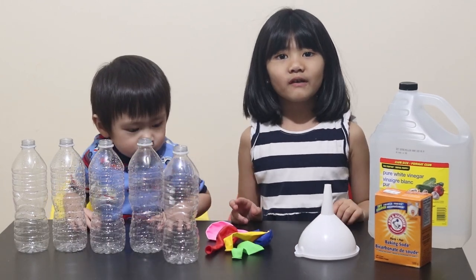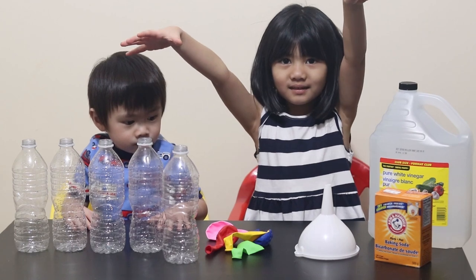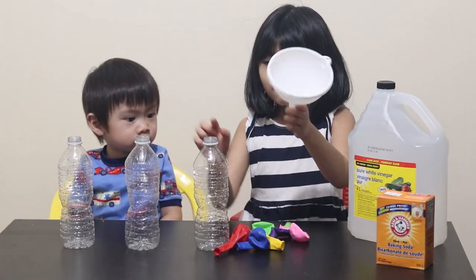Hi guys! Welcome to Fun with Sophia. We're going to do an experiment on this one. Let's put a bigger over here.